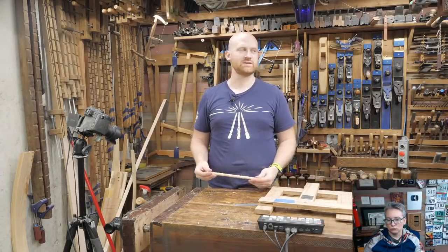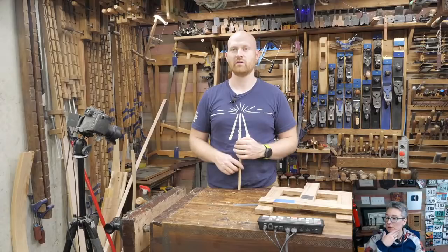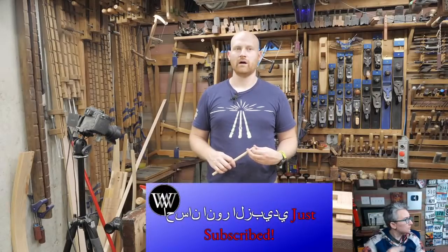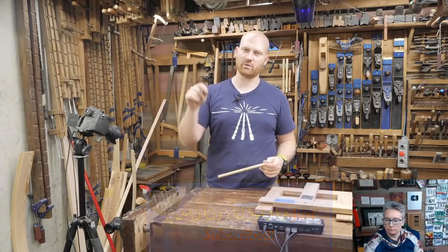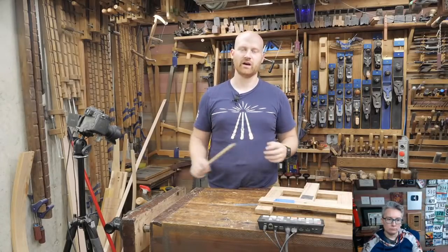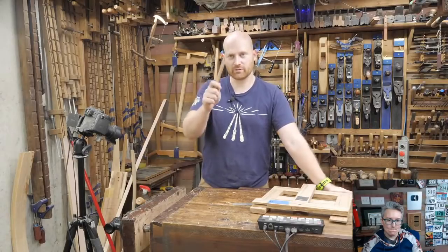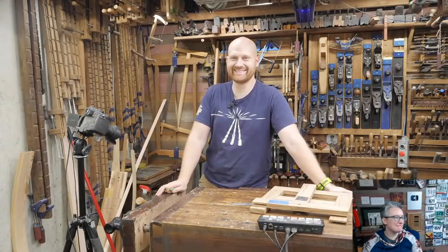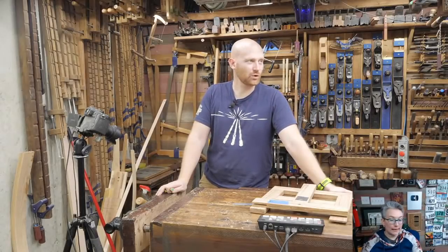Raghav Woodworks asks: can you use a center punch to set a saw without a saw set? You can, but I wouldn't — you don't want to dimple the tooth. When you use a nail it's soft enough that it gets flattened and pushes the tooth over. You want to be careful you don't actually dimple it with a sharp point. Raghav is actually the one we sent tools to — hopefully they make it to India someday. Gotta love international shipping!